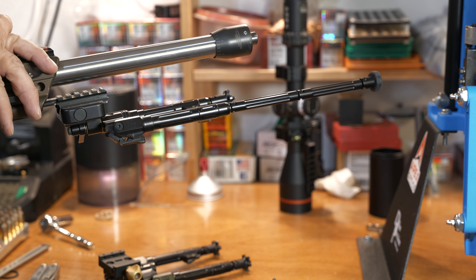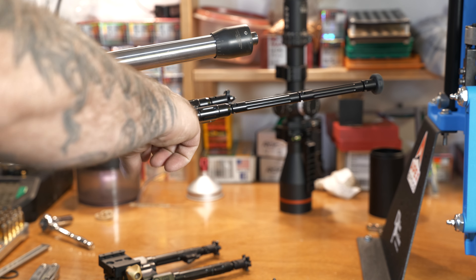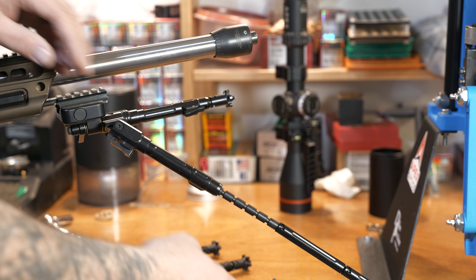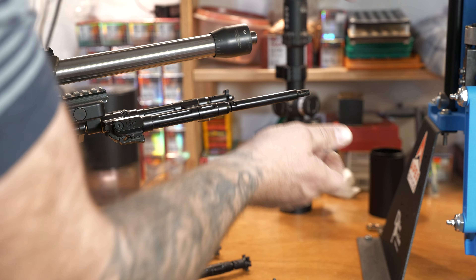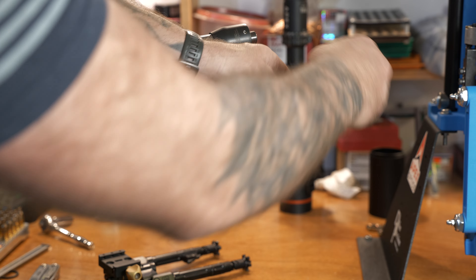Once you get a couple of extensions out there they get a little bit of play, but in theory you could stack them out for days — a really long bipod. It'd get expensive, but the extensions are about 50 bucks or so, and the feet are about the same.